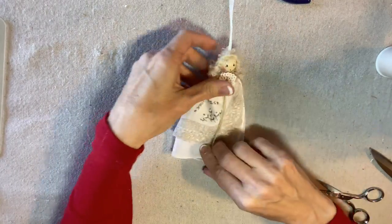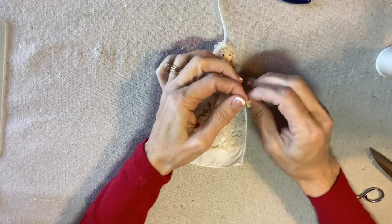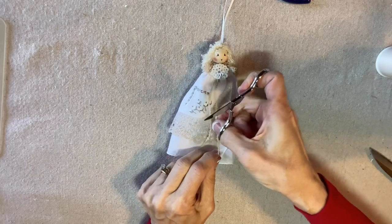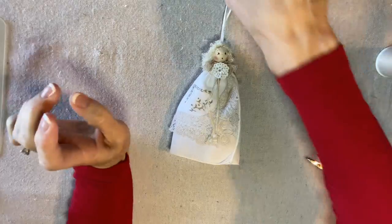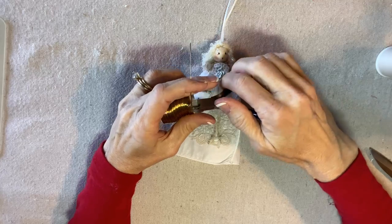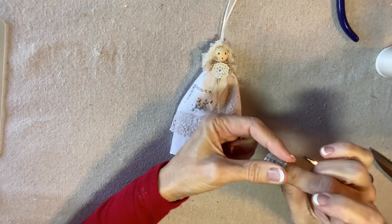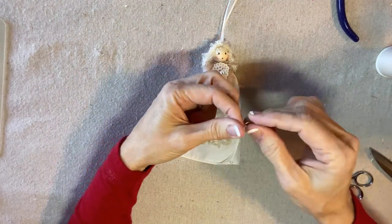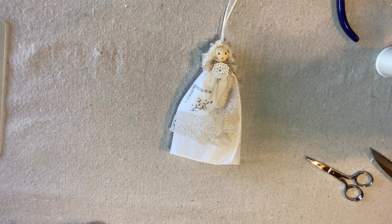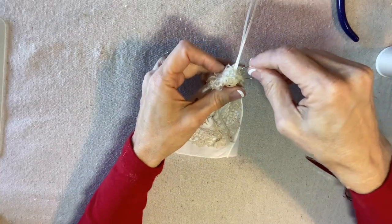That looks great. I'm going to tie a little overhand knot in the ends of the yarn strands — it gives them a little bit of weight so they're not dangling too loosely — and I will trim those. Now for her halo this is 20 gauge gold wire. I wrap it around my thimble to give it a nice round shape, add a drop of glue on each end, and then glue it into her hair like a hair band.